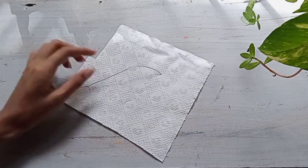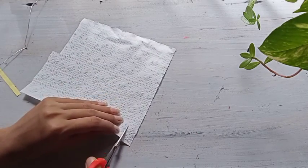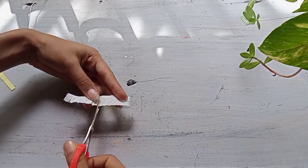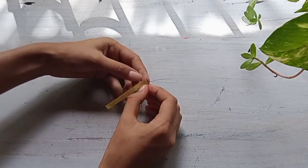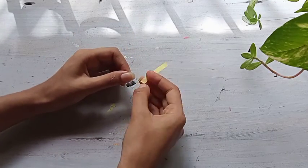Next, we are going to get a tissue paper. We are going to cut one side of it. You can cut this one side.